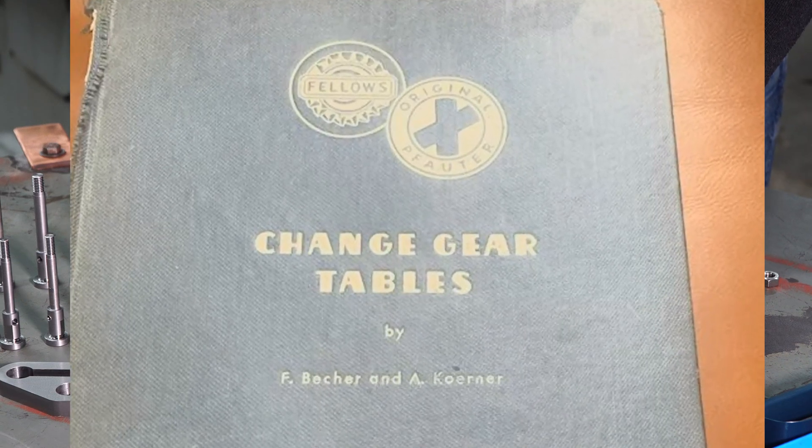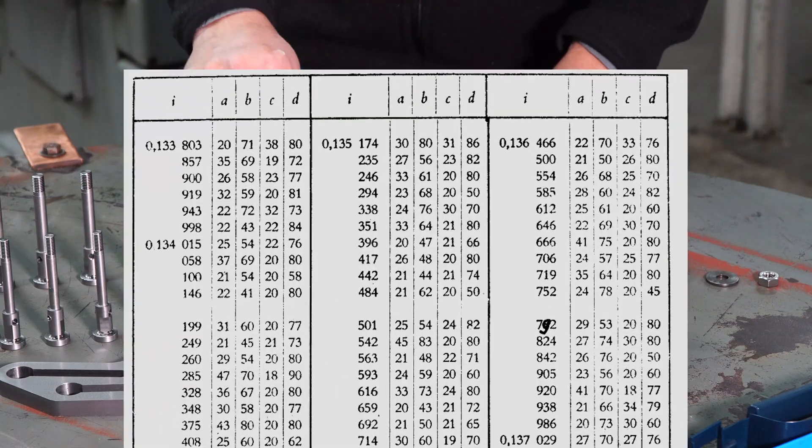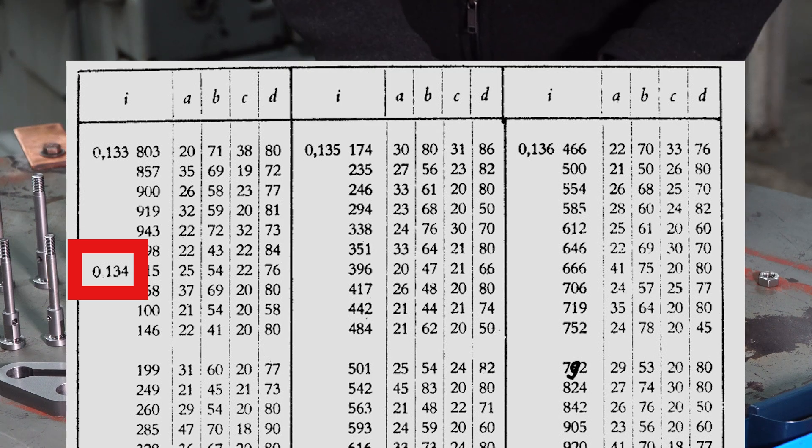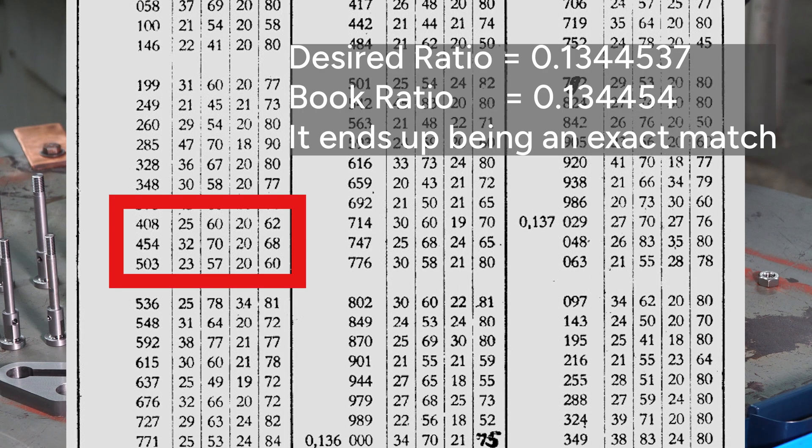There are some specialty books that do have ratios. Here's an old Fowder's book — it has all these ratios that go between zero and one, and it cuts them into some pretty fine increments. So you're likely to find a very close approximation of what you're looking for.